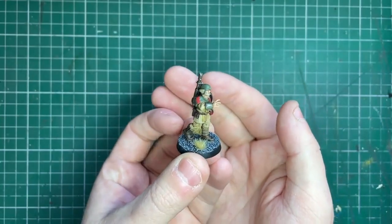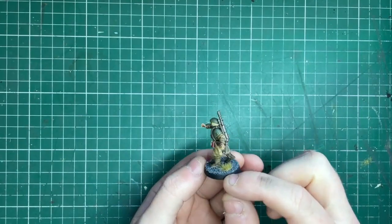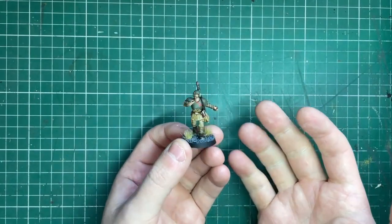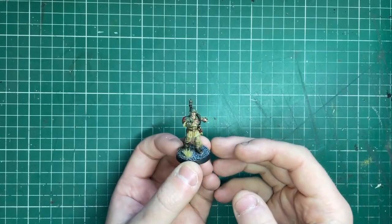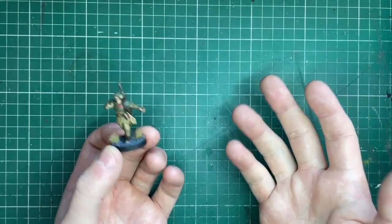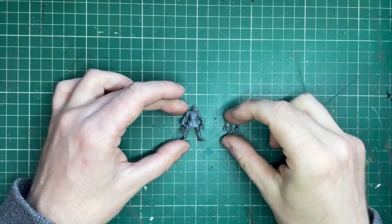I wanted to go for a kind of Cadian-esque armor. Whether you're doing Traitor Guard, the Blooded themselves, or even some Guard especially with the new Imperial Guard on the way, you could probably use this method for a lot of it. It's really easy to do — you don't need many colors and there aren't that many steps to it either. So let's show you how I did it.